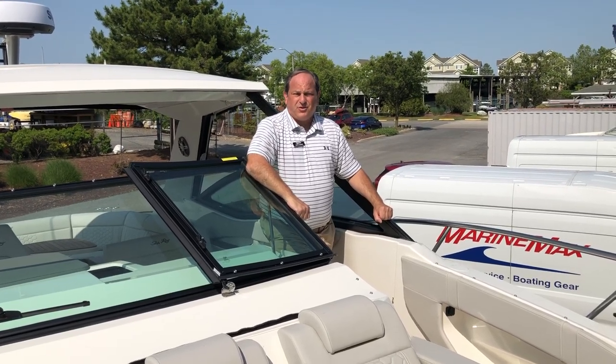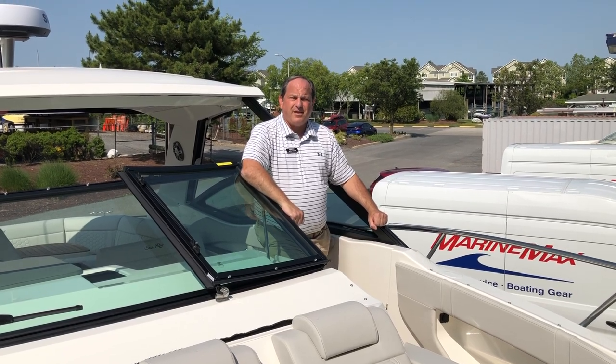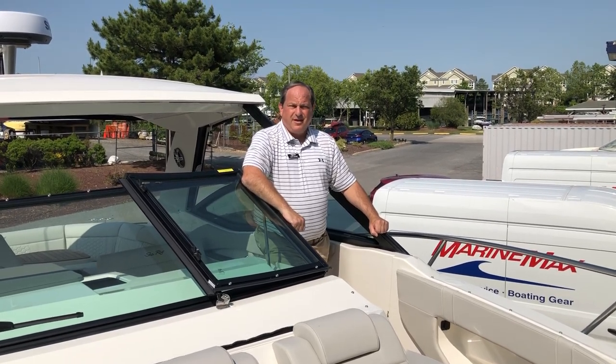Good afternoon. My name is Mitch Scharf and I'm about to show you the new 2023 Sea Ray 320 Sun Dancer Outboard.